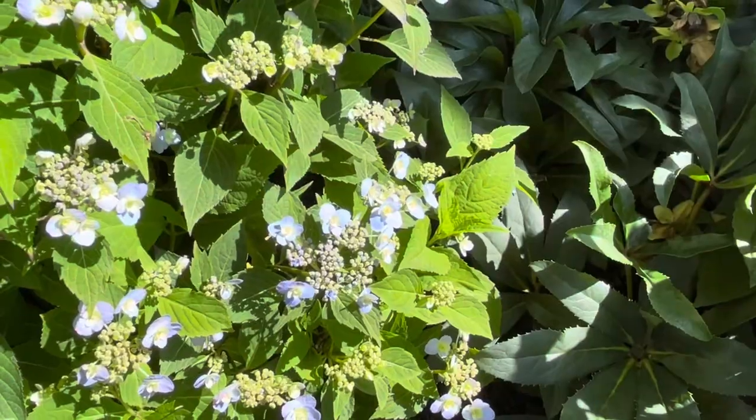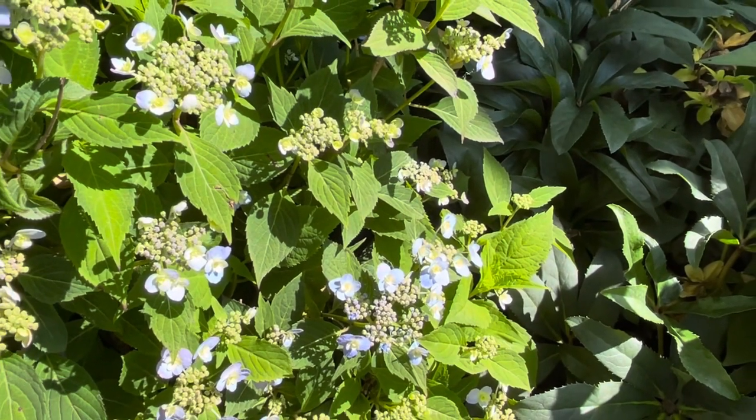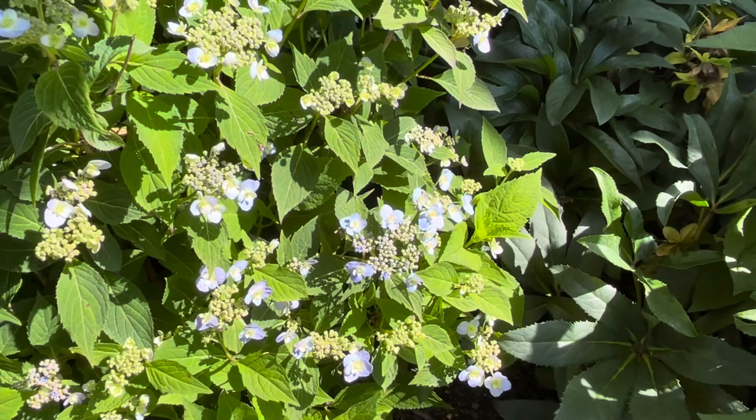The Tiny Tough Stuff is pH dependent, so it can be either the pinks and lavender colors or the more blue tones. Because I have an acidic soil base, I get the blue tones in my Tiny Tough Stuff. The Hydrangea serrata blooms on old and new wood. Therefore, because of its size, they don't recommend any pruning — and I don't do any pruning on this. If I were to prune it, I could possibly cut off the blooms for either the old wood or new wood.